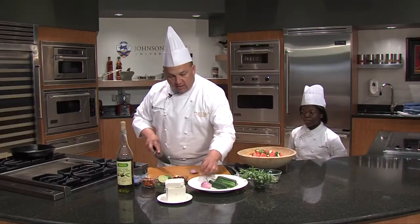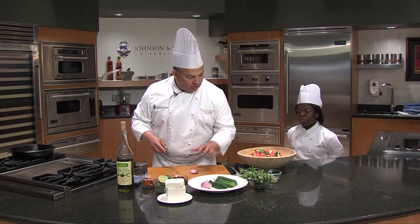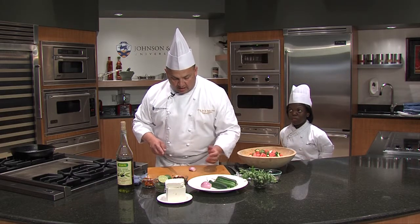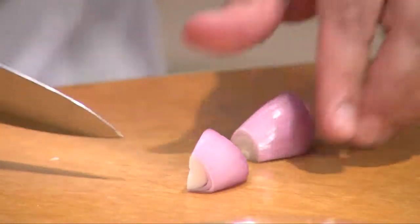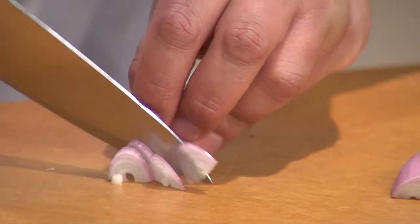Instead of red onions — I find red onions to be a little harsh — I love shallots. They have the same color; you're looking for a nice, flavorful color. They have that nice purple like a red onion, but they're not as sharp. I'm going to look for a flat side and cut them very thin, as thin as you possibly can.